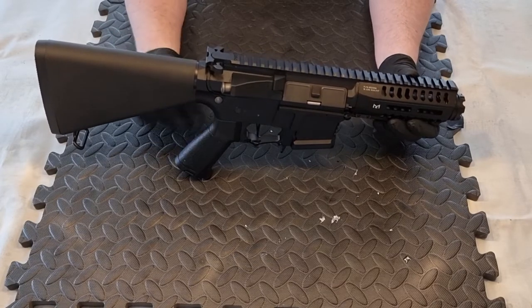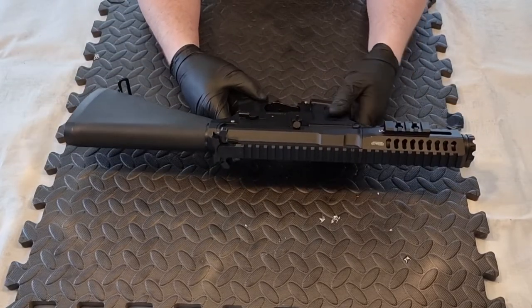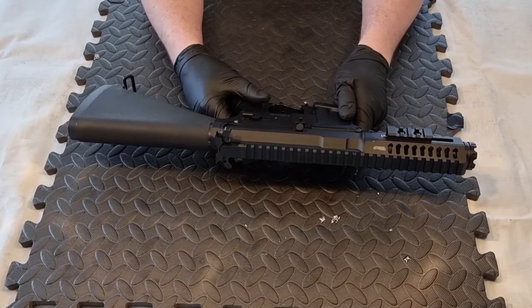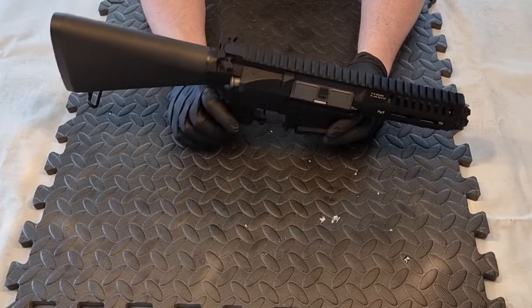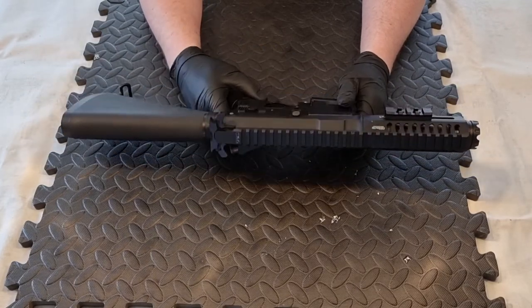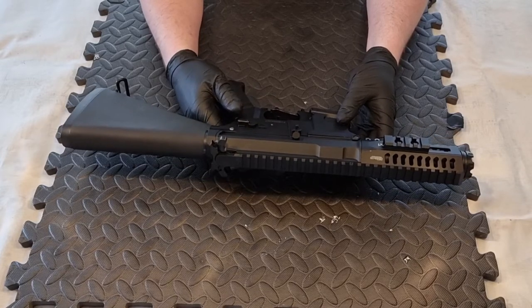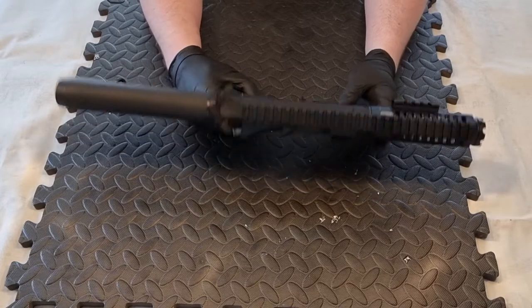I think this is simply one of the best replicas you can currently get for skirmishing. I love it with the drum mag - it's unstoppable. It's the GNG ARP9. What we're going to have a look at today - I've already done a strip down to the gearbox of a version 2 or AR-style replica, and a couple of people have mentioned they'd like to see some of the things inside the gearbox.